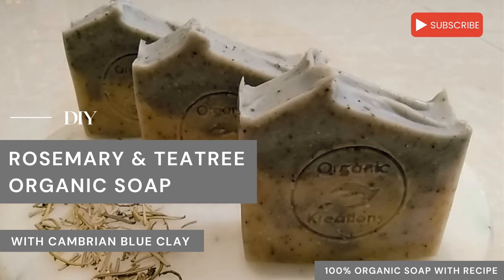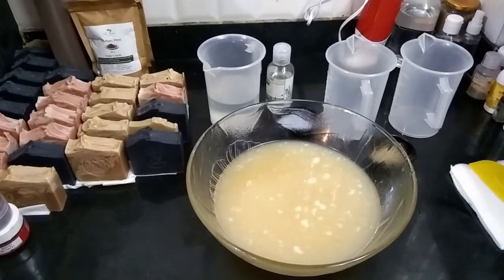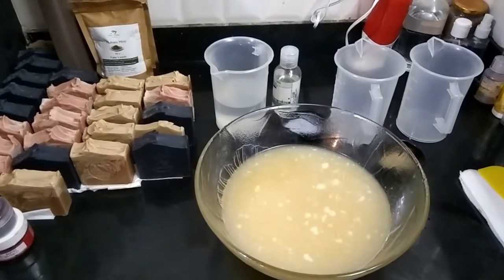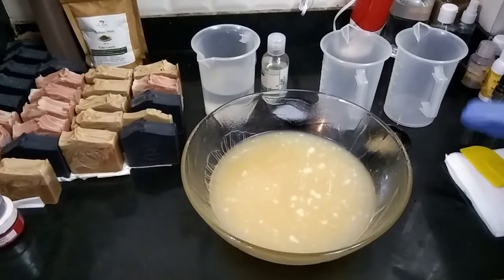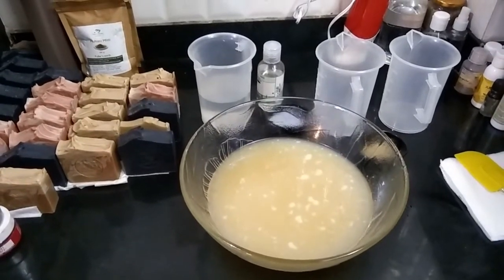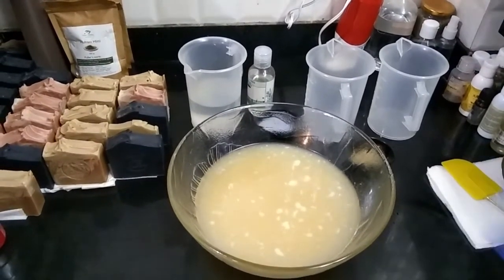Hi everyone, welcome to Organic Creations! I hope you all are doing fine today. We are back here with a new recipe — a new soap recipe. Today I'll be making something very different, a recipe I have never tried before. We are going to be making a rosemary and tea tree cold processed soap.